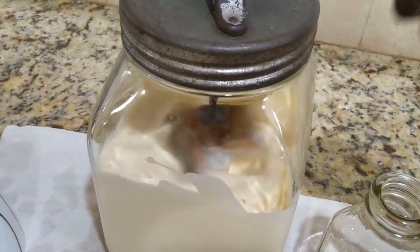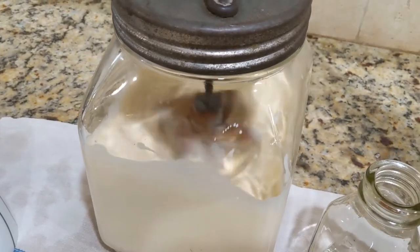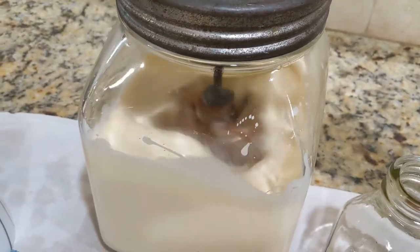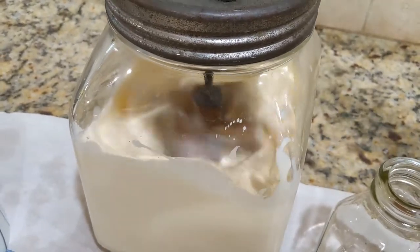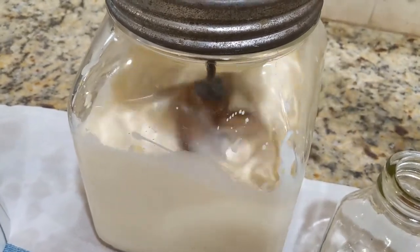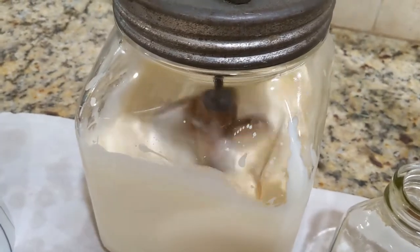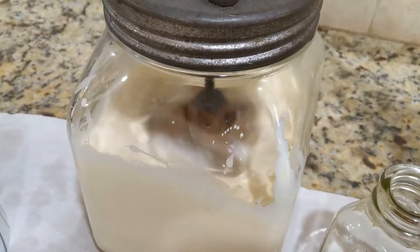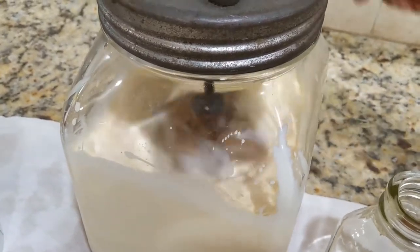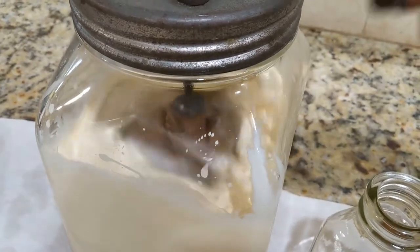You just start churning — you don't have to go fast. It can take anywhere between 10 minutes and an hour, depending on the butter, diet, temperature, and all sorts of things. Just keep going until the butter starts to break into liquid and big chunks. The liquid is buttermilk and the chunks are called butter globules.